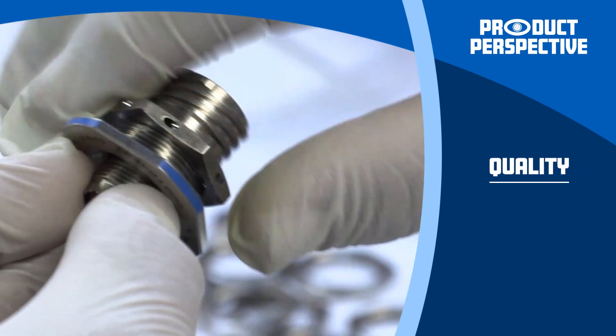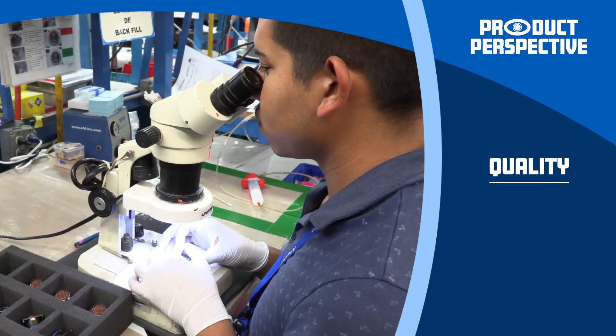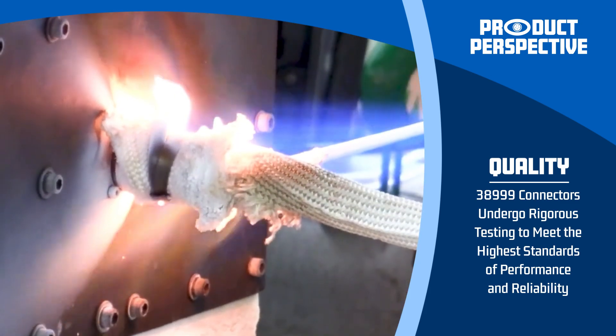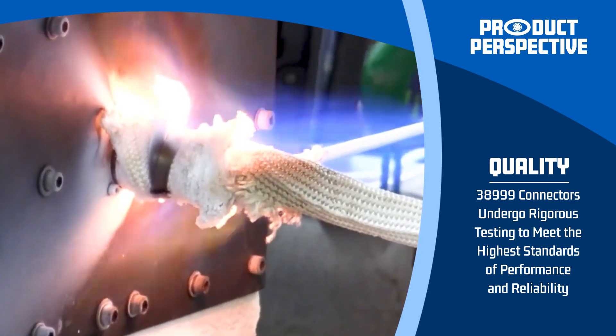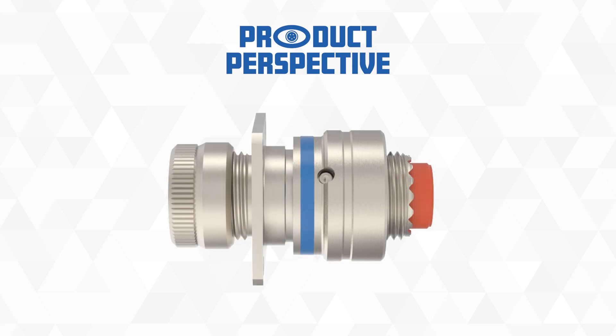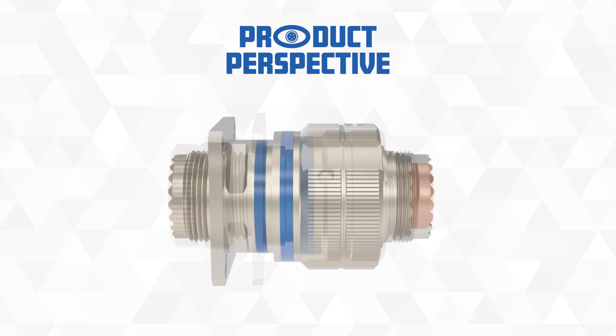At Amphenol Aerospace, quality is paramount. Our MIL-DTL-38999 connectors undergo rigorous testing to ensure they meet the highest standards of performance and reliability. Explore the full range of MIL-DTL-38999 connectors and discover how they can enhance your military applications.